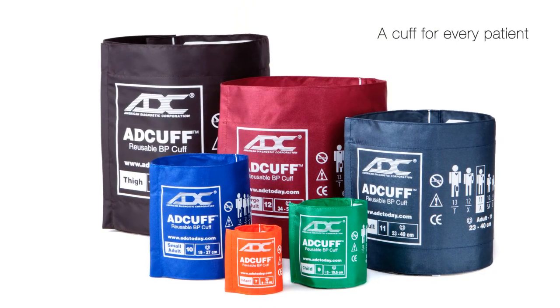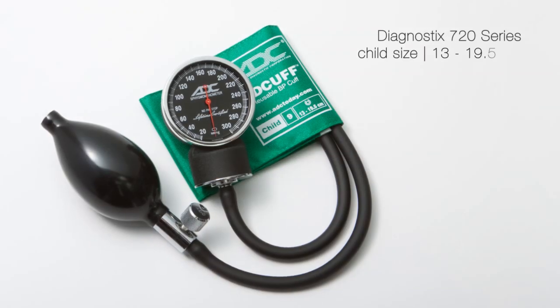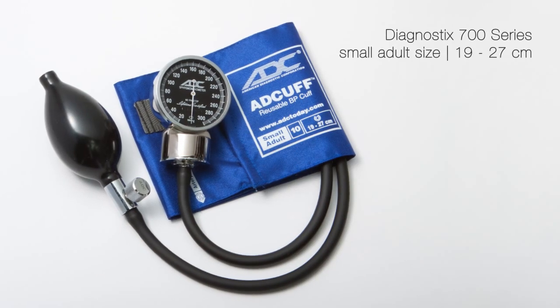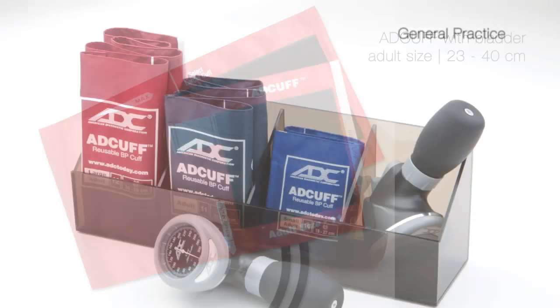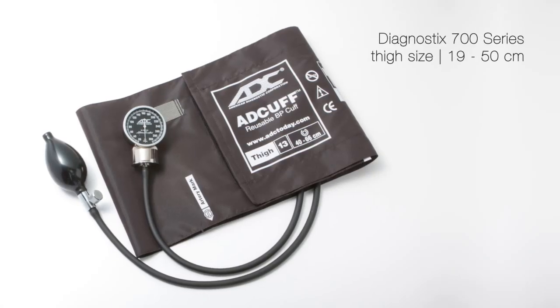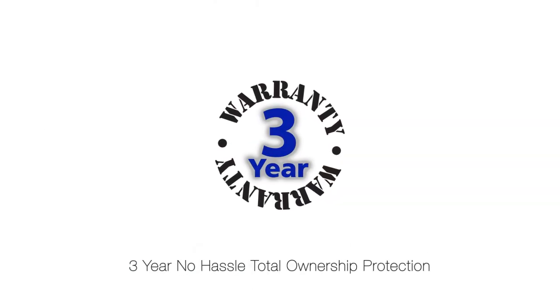Available in six sizes covering limb ranges from 9 to 66 centimeters and over a dozen color options, the ad cuff is standard on all Diagnostix and most Pro-Sphyg brand ADC sphygmomanometers. It is also sold separately for use with virtually any manual or automated NIBP monitor. Ad cuff inflation system components are covered by the industry's most comprehensive warranties.